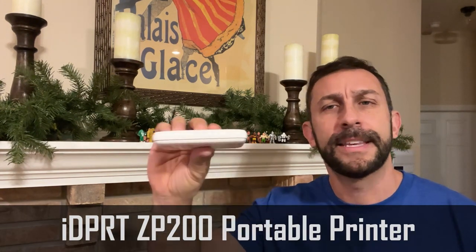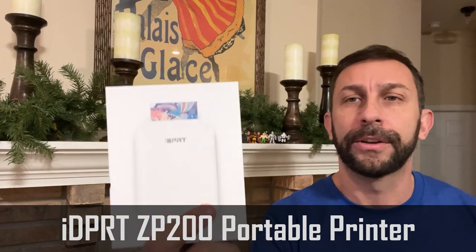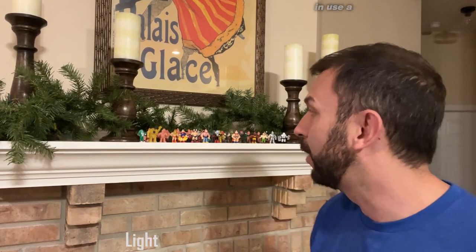Hey folks, Adam here and I have the ZP200. This is a great photo printer. I'm going to tell you all about it. We're going to demonstrate it and kick it off right about now.